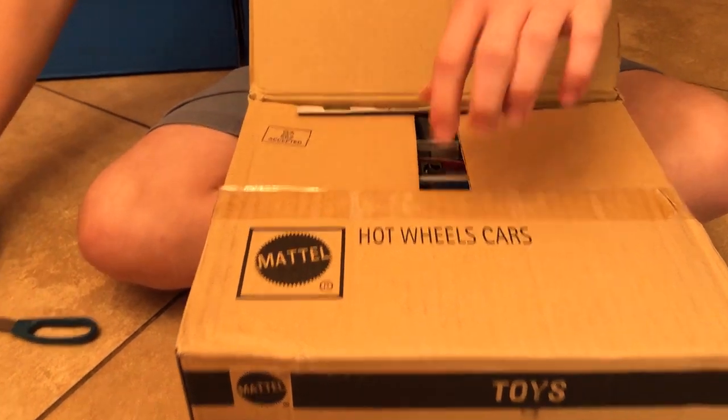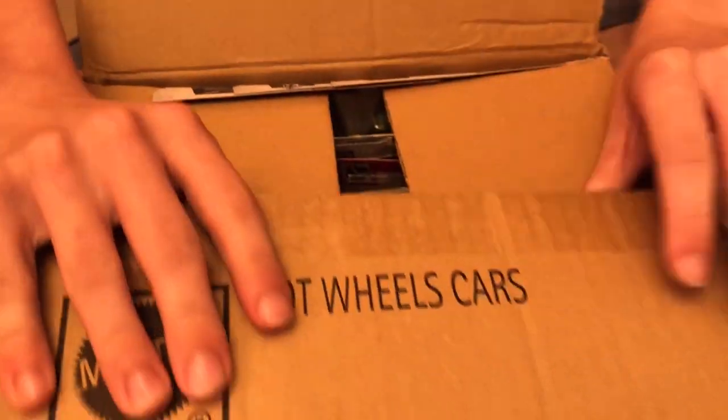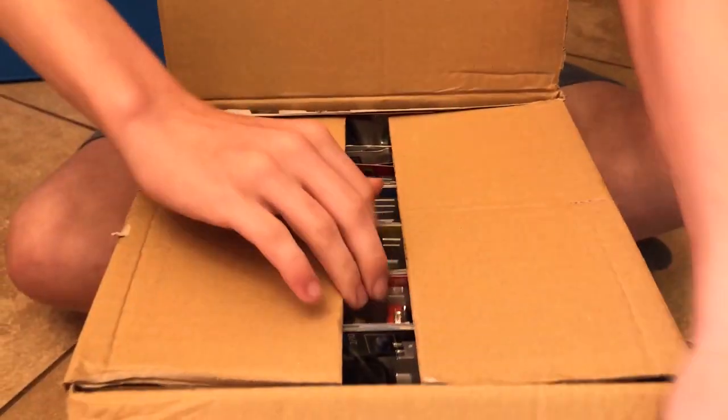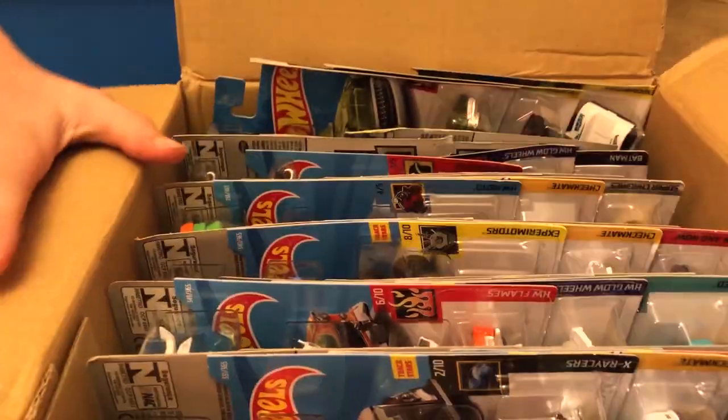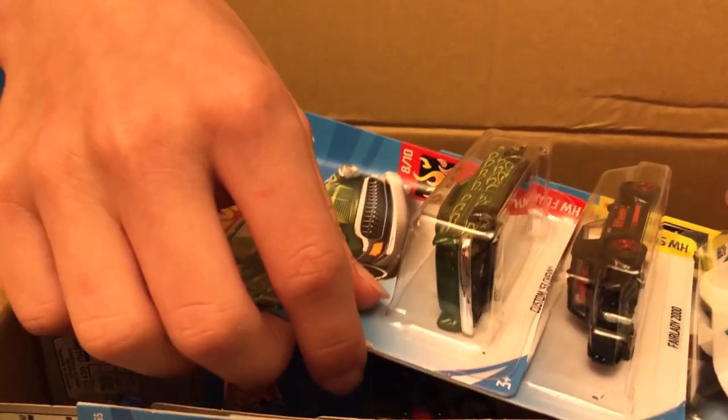Right off the bat it's bent really bad. Look at that. Not the first time this has happened.